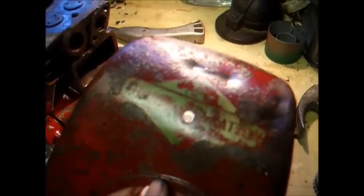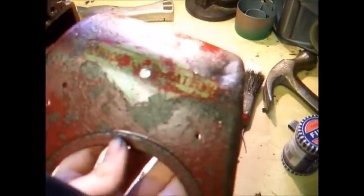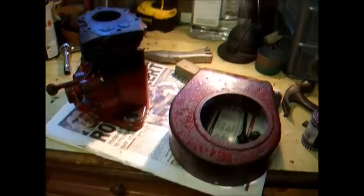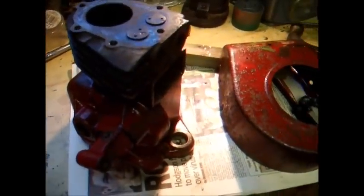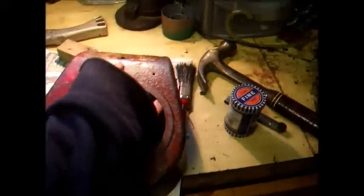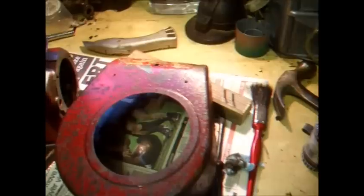The paintwork has come up nice with the coat of lacquer, and the original Briggs decal — although a bit blurry on the camera — has come up really nicely, perfectly readable. This looks like a fairly early Model 5S. On the back of the engine where the code and spec plate is, it looks like it should have the old-style brass spec plate, but unfortunately that's missing, which would also indicate an early engine.